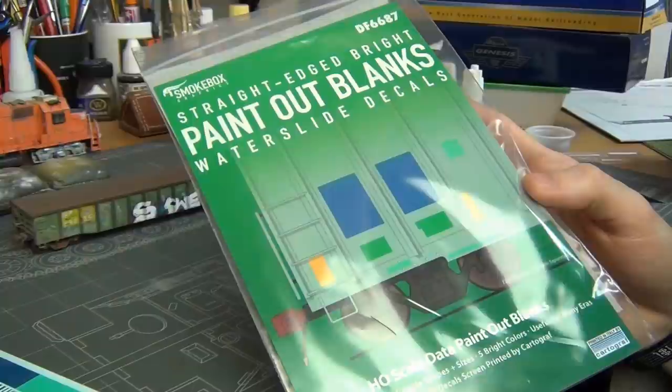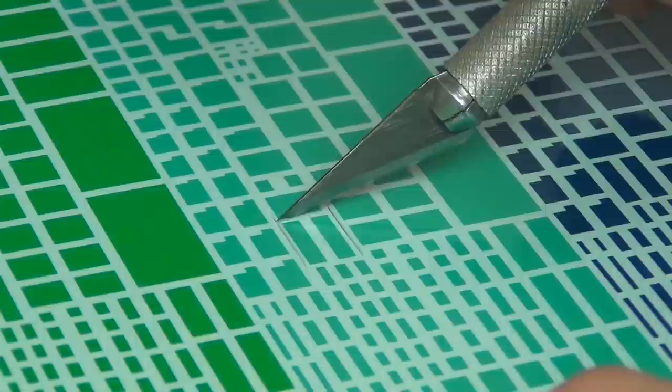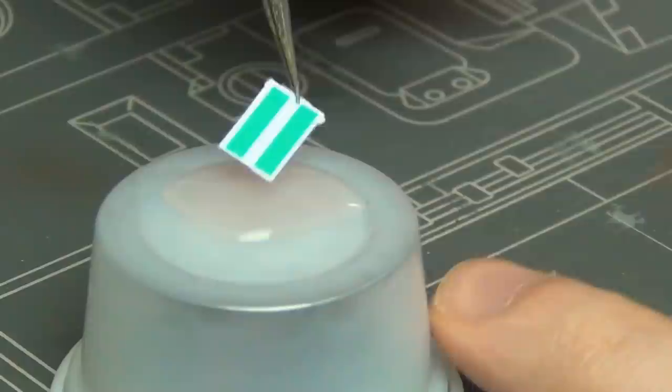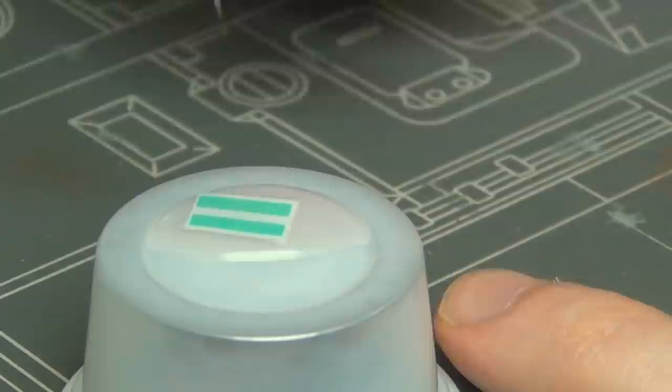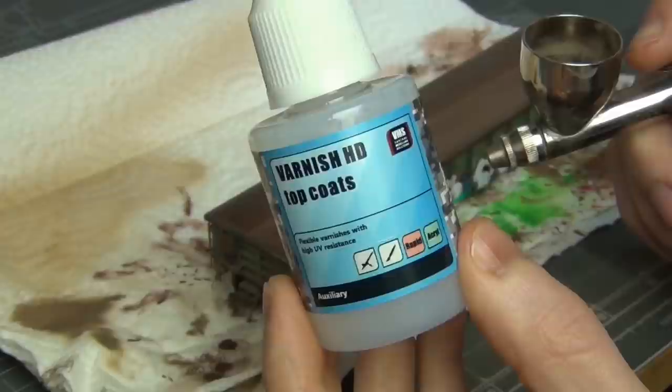I'm going to use these Smoke Box Graphics paint-out blanks to paint some repatched areas over the graffiti before we apply the safety striping later. This is entirely because I model the present day and they have reflective striping on all the cars — if you model the 90s you can skip this. These are water-slide decals, so you just soak them in water for a minute, take them off the paper, apply them, and then brush on a little bit of decal setting solution to make sure they stick nicely onto the model.